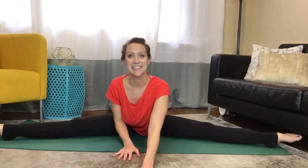Alright, you guys — you are all done! Excellent work. I hope you enjoyed this workout. If you did, give it a thumbs up, make sure you subscribe, and we'll see you soon. Have a great day, bye!